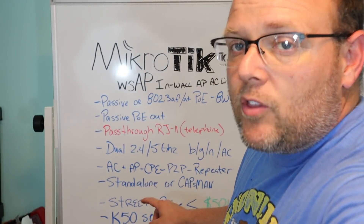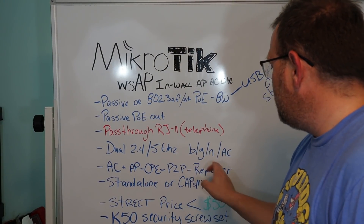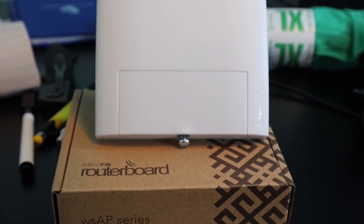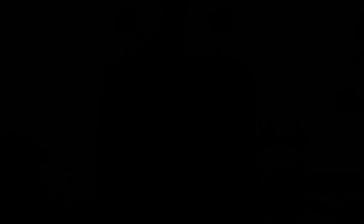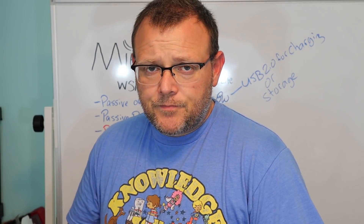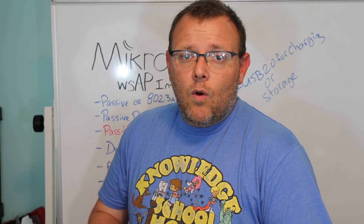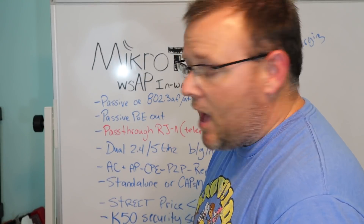Let's talk about the wireless on this. It is dual-band — 2.4 and 5 GHz — and supports B/G/N and AC. The modes it supports are AP, CPE, PtP bridge, and repeater. You can configure this AP in standalone mode or in CAPsMAN mode. CAPsMAN mode allows us to provision and manage many access points from our CAPsMAN server, which MikroTik does provide. If you want to see CAPsMAN tutorials, let me know down in the comments.